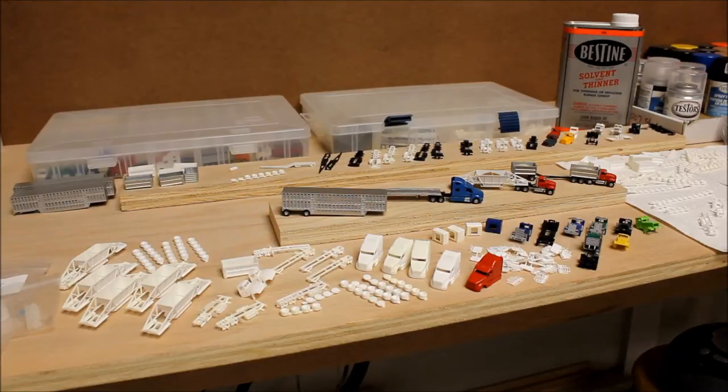Hey YouTube, N-ScaleAddict here. I wanted to give you another brief update on my 3D printing projects. I just received a new order from Shapeways a couple days ago, and they've been soaking in solvent. I took them out, washed them up, and they've been drying now.